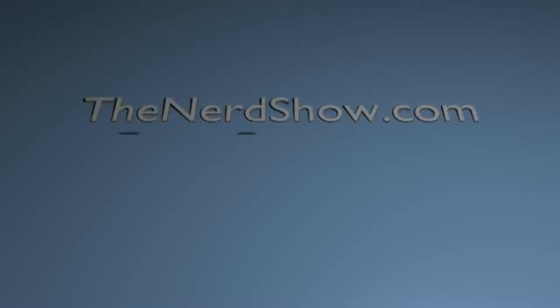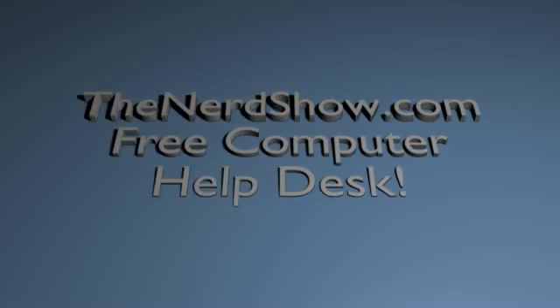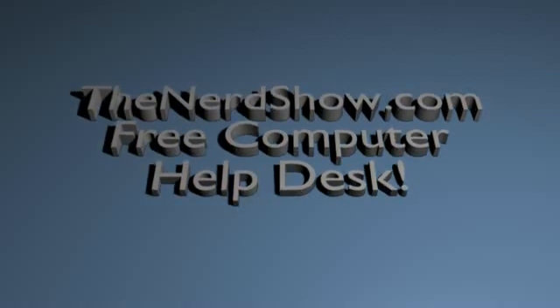Welcome to The Nerd Show dot com's free computer help desk. I'm your host, Henry Kroll.